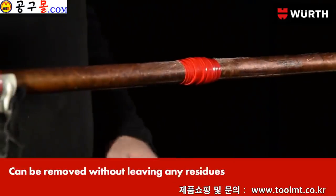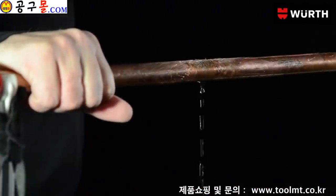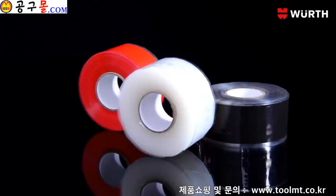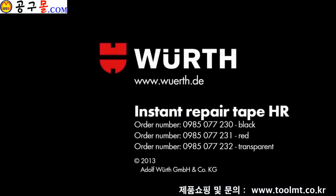To remove the repair tape, simply cut it with a knife. Worth's Instant Repair Tape — the ideal help for repairs and seals.